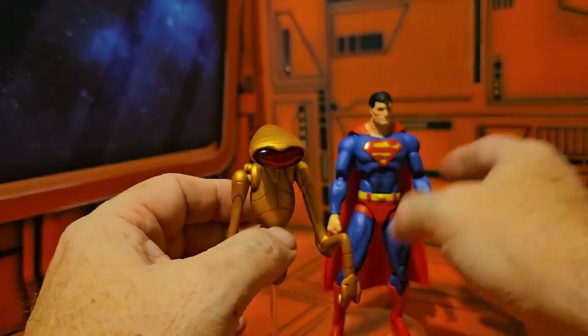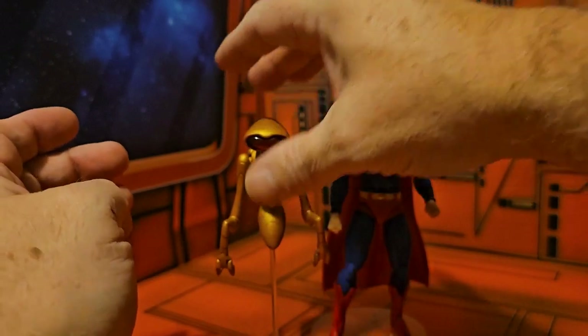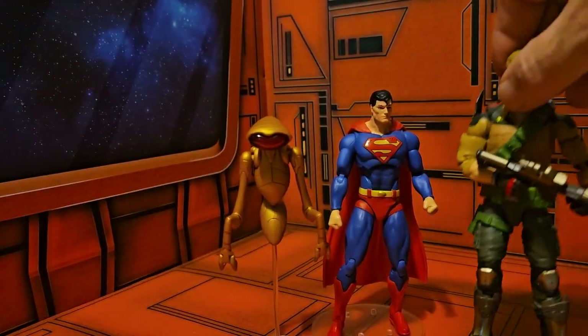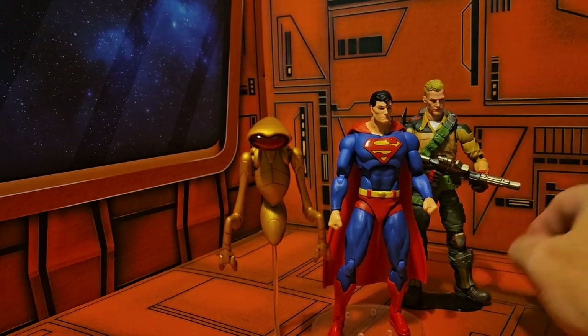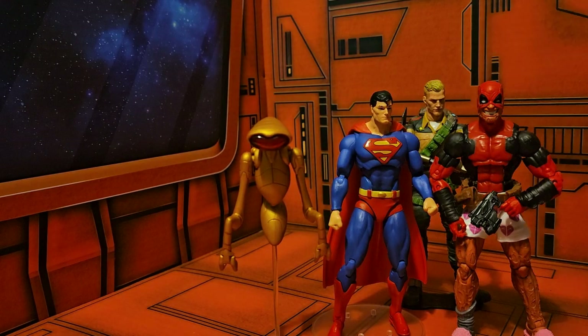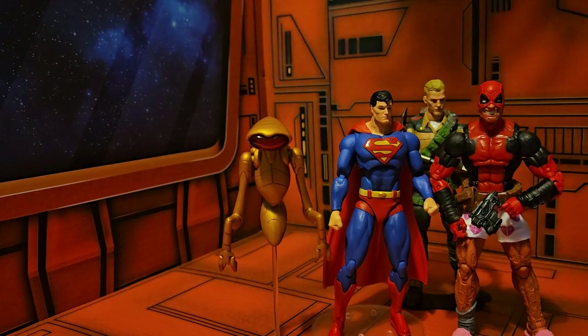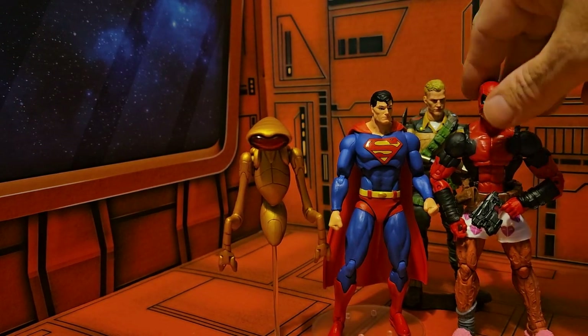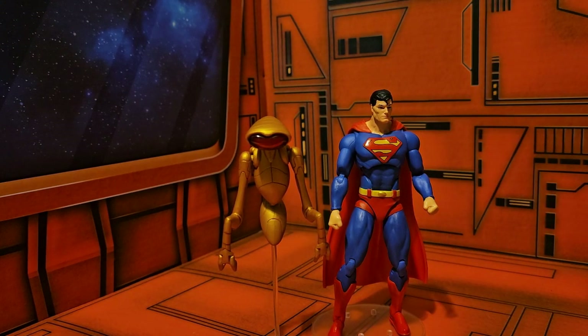Setting them back, we'll bring in Duke for a scale comparison — Duke lines up and is just a little taller than Superman. Deadpool is similar. If I bring in a DC Multiverse Batman, you can see he's definitely taller than all of them.